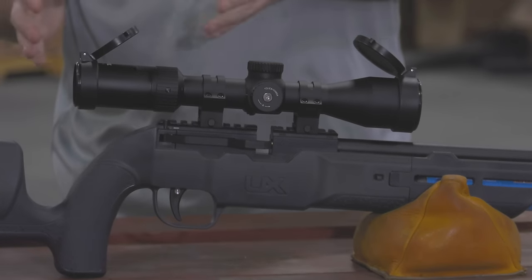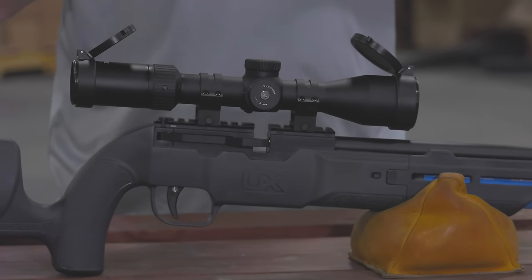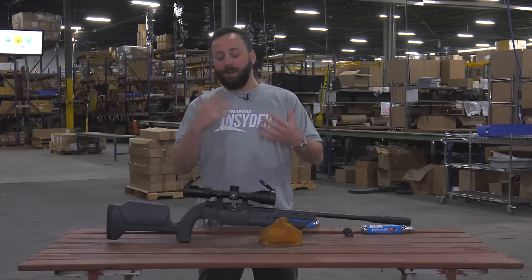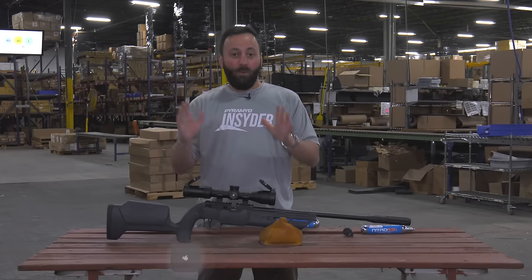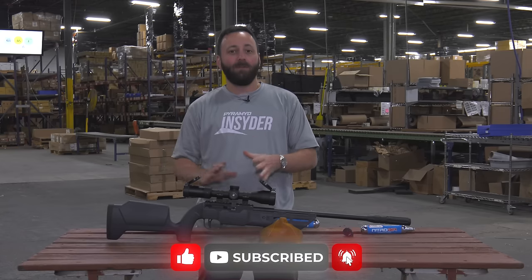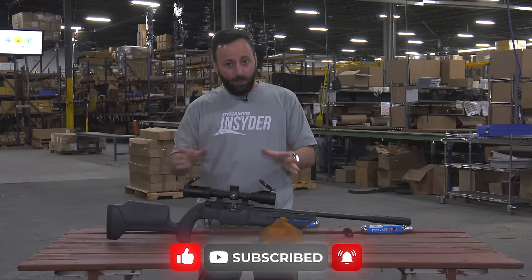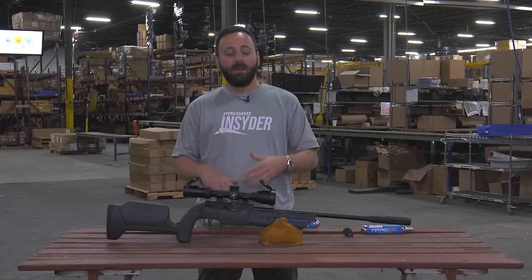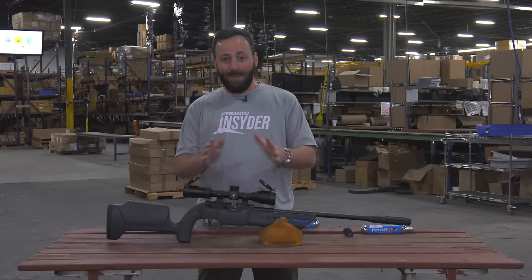They did not announce this at SHOT Show, and it's a pretty revolutionary gun, so if they weren't sure exactly when it was going to hit, I get why they didn't announce it and create a bunch of initial hype. With that said, let's dive into the details — this is a PCP rifle dropping at the $200 mark, and it is a very unique, different PCP than anything you've seen before.